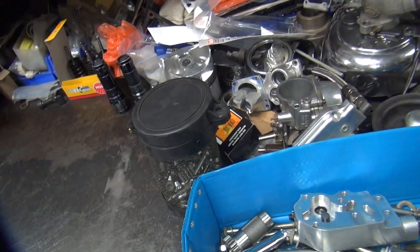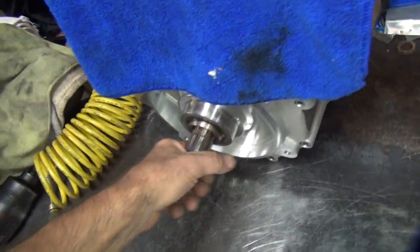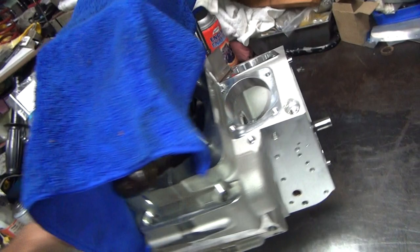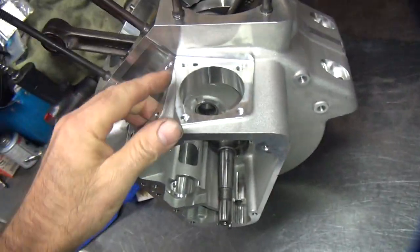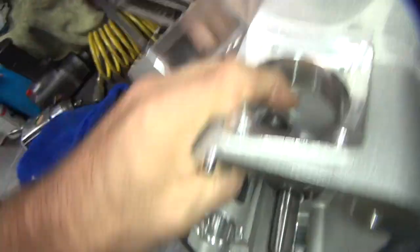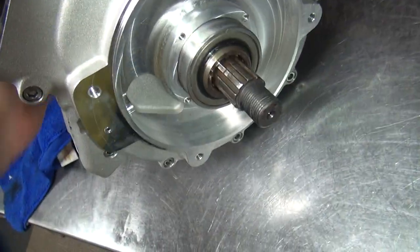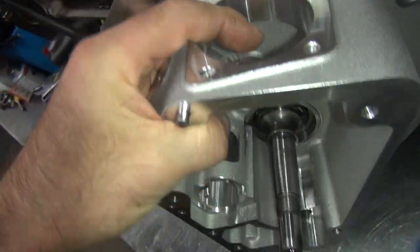Okay, we're getting back on this motor. As I recall, I just got the crank in. So next thing on the list is to get the cam cover stuff situated, which means I need to put the breather and oil pump and stuff in there. I put the main seal in already, which I didn't show on video — I forgot to.